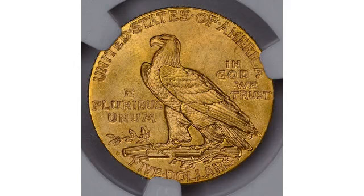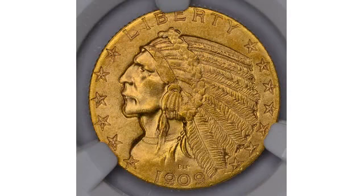Indian Head Half Eagles were issued annually from 1908 through 1916. After 1916, production was suspended for 13 years. It then resumed in 1929 at the Philadelphia Mint before the series ended.